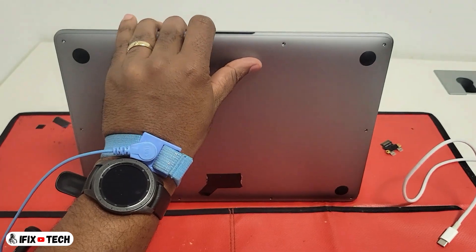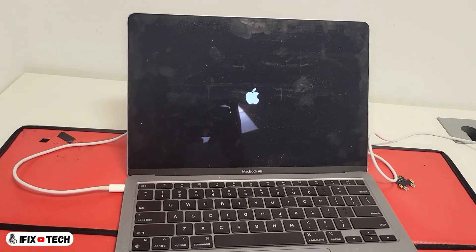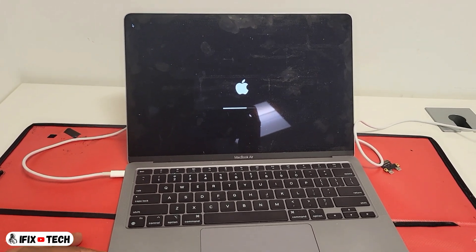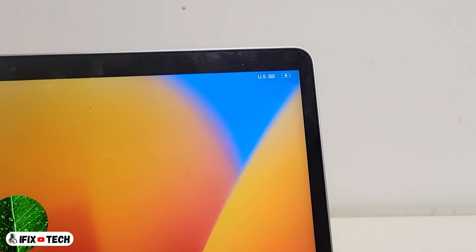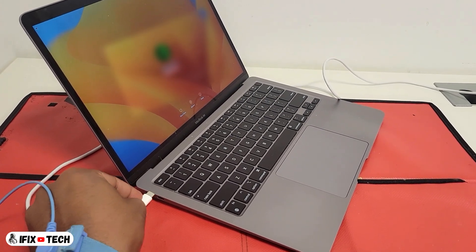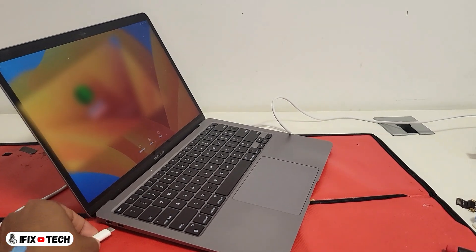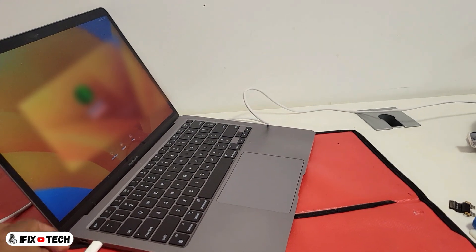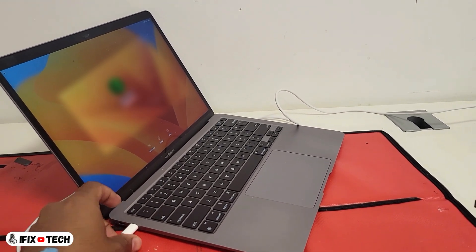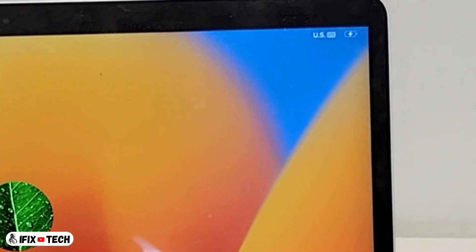Now it is the moment of truth. We are going to connect the USB-C cable, and if everything is fine we should hear the charging chime. As you can see, we already have that charging signal. What we are going to do now is test each of the ports. You can rotate the USB-C cable 180 degrees, then do the same with the other ports. In this way we ensure that they are all working correctly.